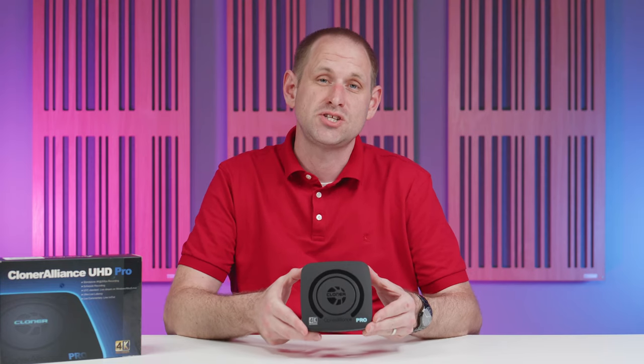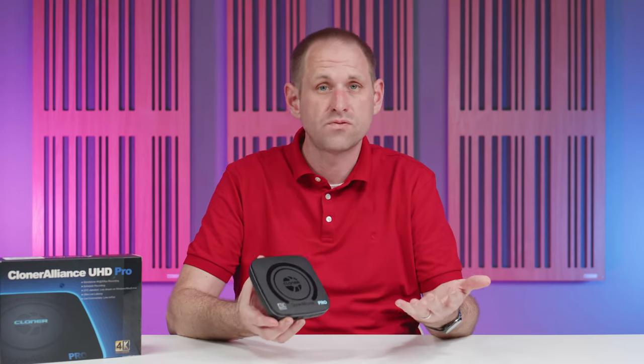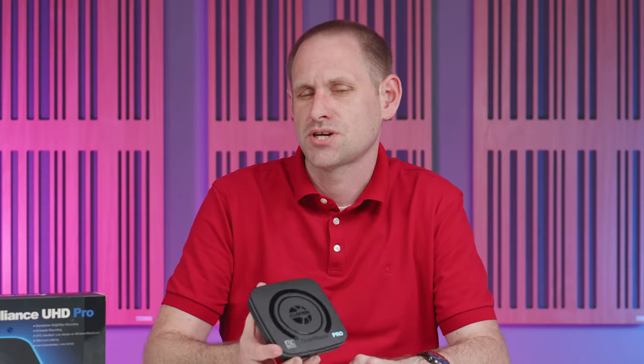This is the Cloner Alliance UHD Pro. It's a standalone 4K screen capture device — and what's one of those, you might say? Well, stay tuned and I'll tell you.